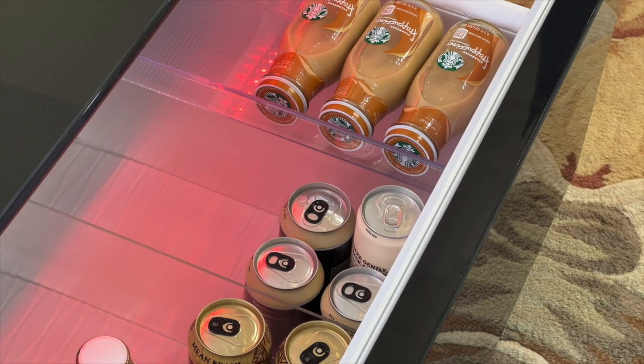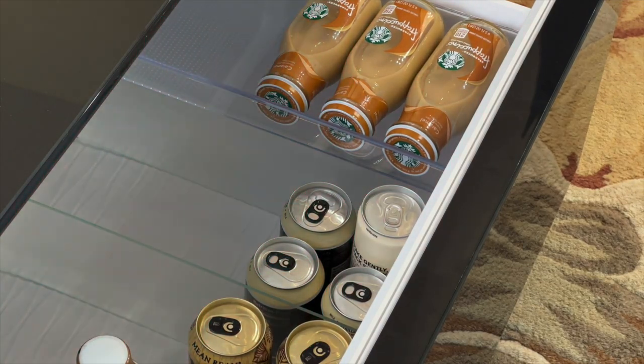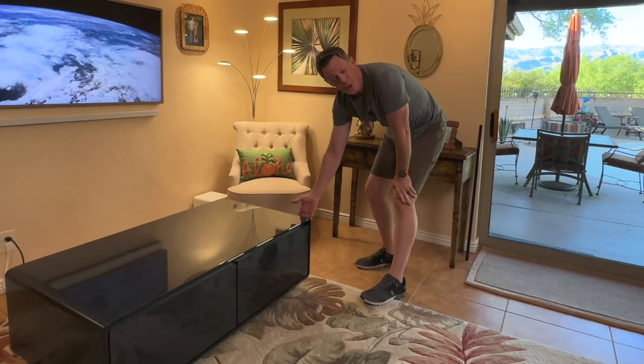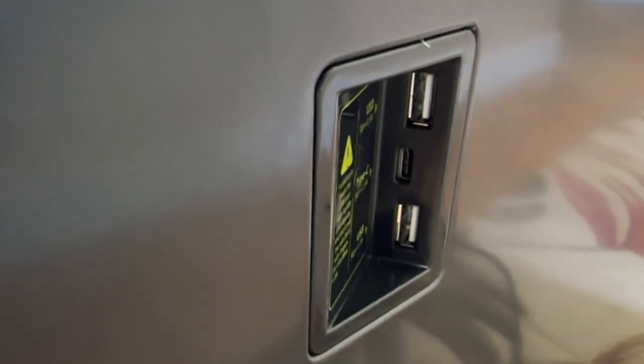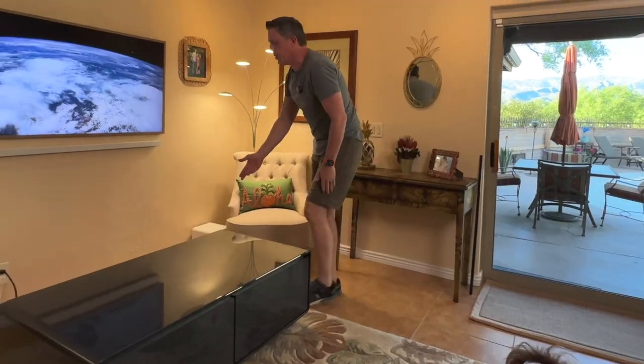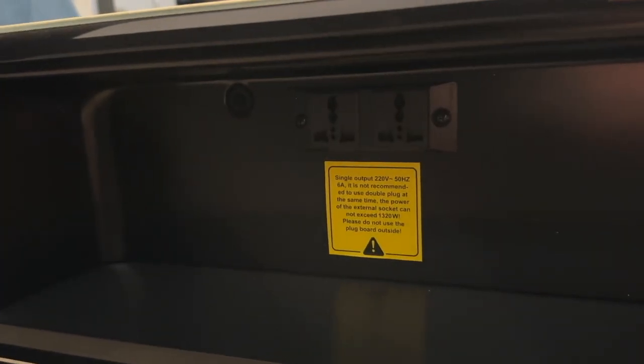There's also a warning mechanism — if you leave the drawer open, it will eventually start beeping and flashing red to indicate you need to close it. On the right side, you have two USB Type-A and one USB Type-C charging port, and there are two auxiliary outlets on the back as well as some additional shelf storage.